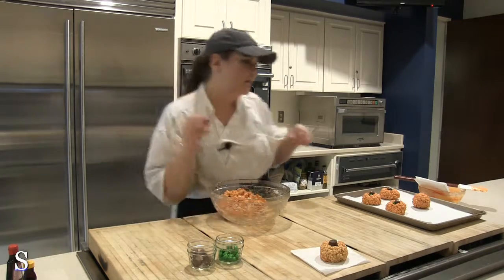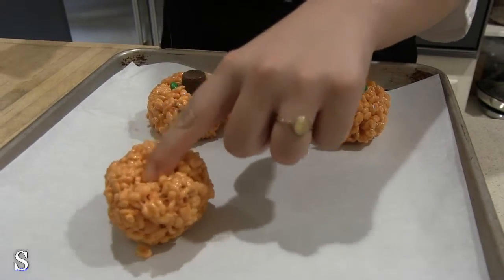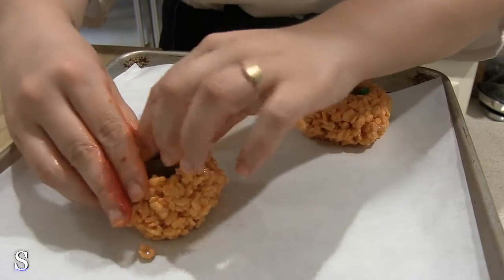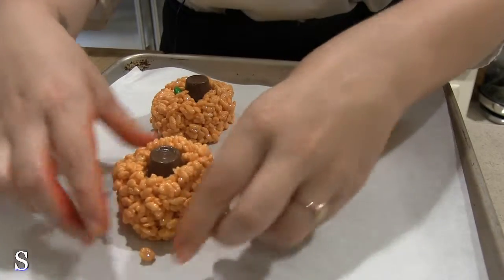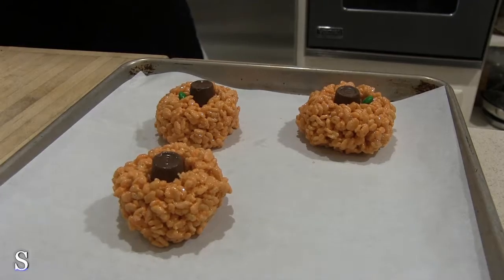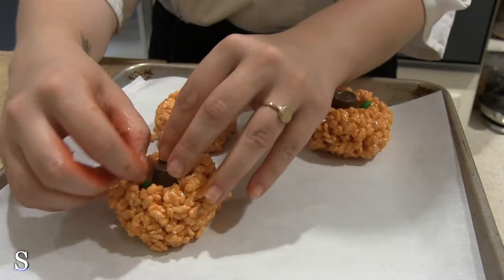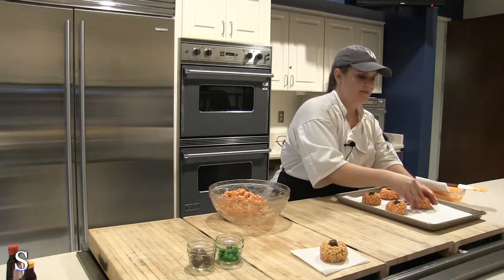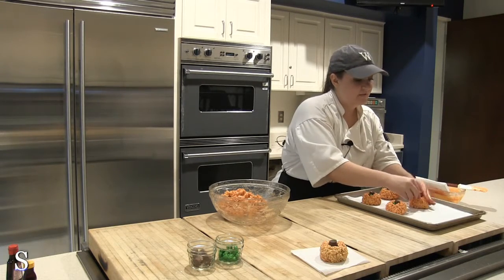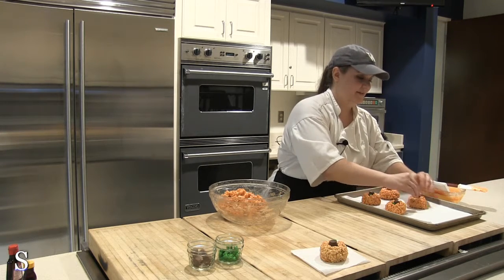Then we're going to grab one of our chocolate candies, put a little hole in the middle, and form it back around. Don't worry, it'll solidify a lot when it chills. Then add another little candy right there to be our little leaf. It's going to create a little imprint and it's going to look like it's trying to fall apart, but you just have to help it out a little bit and put it back together.